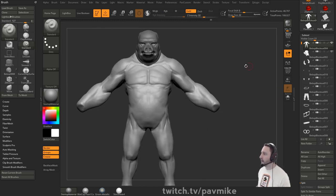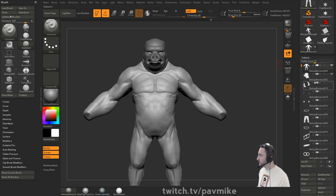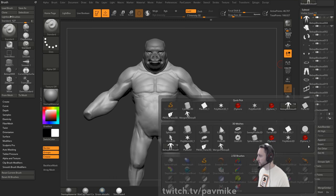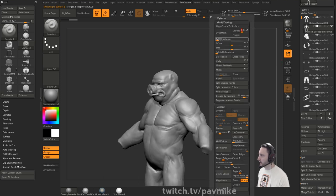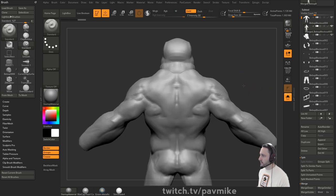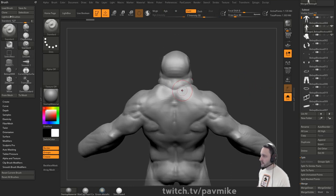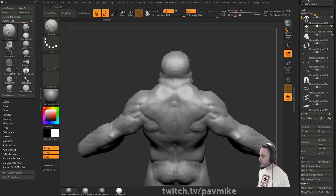The whole point of that was to go in here to Merge Visible, then insert that merged copy and dynamesh it together. So now we've got our merged copy, in solo mode. Go ahead and X symmetry. We don't need it that high. Go to Smooth Stronger - we're going to block out that mohawk and replace it with fiber mesh later. I just want a representation of it.